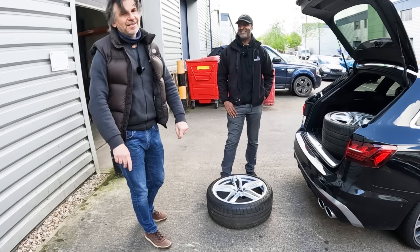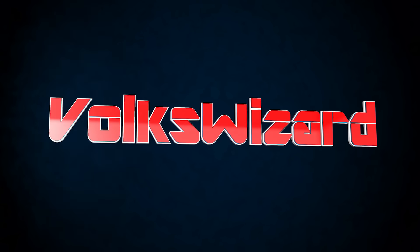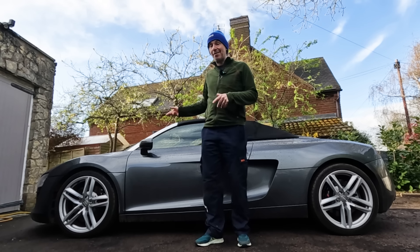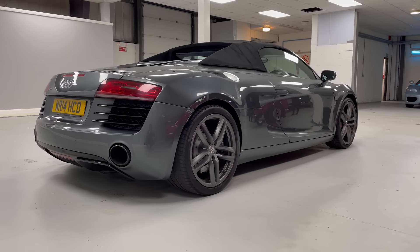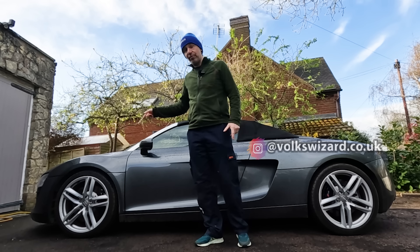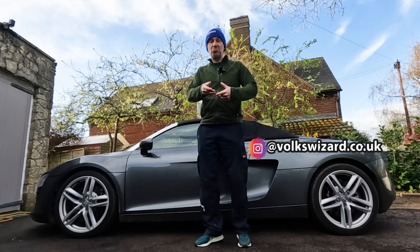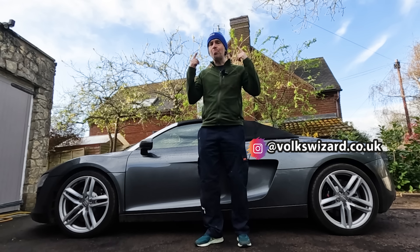Hello and welcome back to the Volkswizard channel. Some of you may remember when I bought my Audi R8 Spyder back in December, it came on its original grey wheels which are lovely in isolation, but they looked a little bit lost on a grey car. Within a week of buying the car I'd also bought these silver wheels which are on it now, and they're definitely a step in the right direction. When I fitted them, nearly all you guys approved, but there was this nagging doubt in the back of my mind that we could do better.